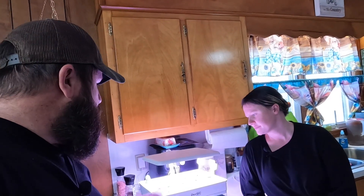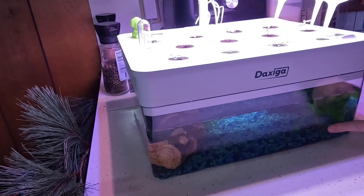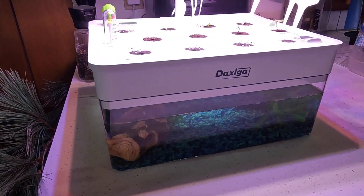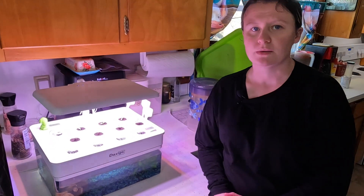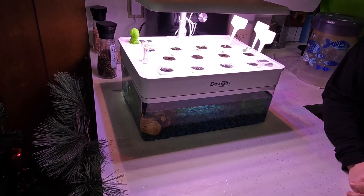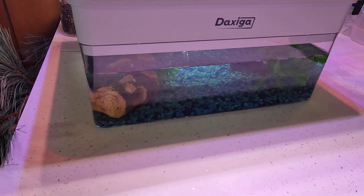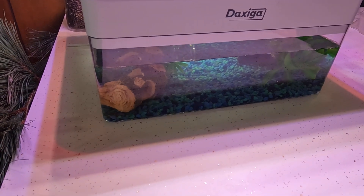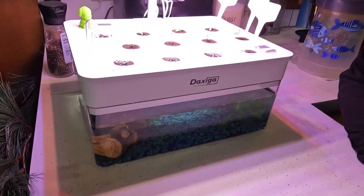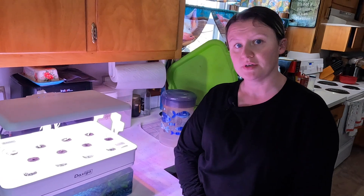We just wanted to jump on here and give y'all a little update on the hydroponic system. We haven't had to put any more water in it. We did find that the frogs are not going to work out down there, because what we have to feed them — frozen bloodworms — they kind of sink and get caught up in the pump. So we're going to be moving the frogs to a different tank, and we're going to try to find some kind of fish to put in there instead — something with floating pellets for food.